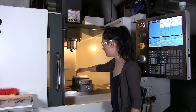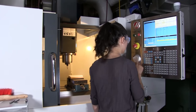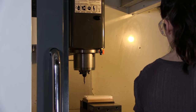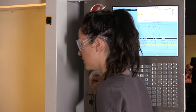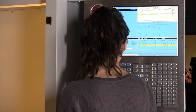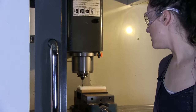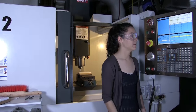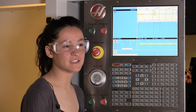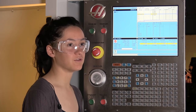I'm just going to move it until the edge finder is right behind this stock. An edge finder works best at 1000 RPM, however the door of the machine has to be closed if you're running at over 750 RPM. Because it's easier to see what's going on with the door open, we're just going to run it at 750.